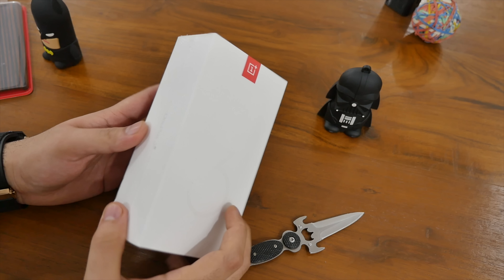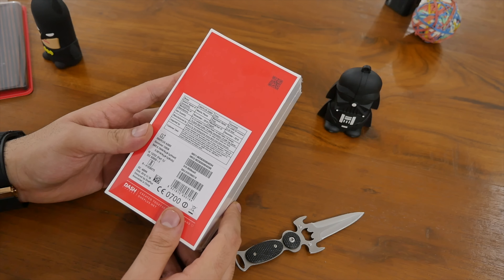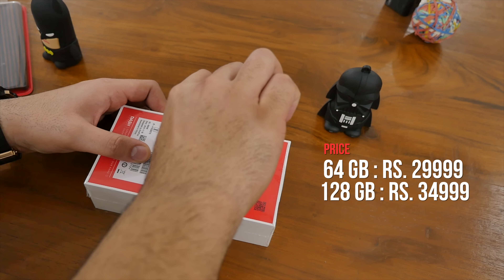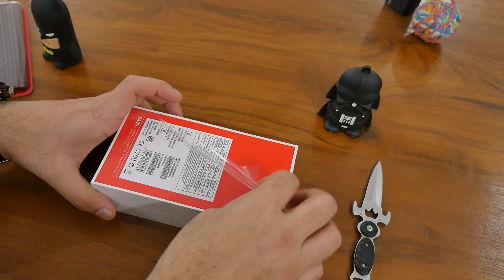The OnePlus 3T has been launched in India for the price of ₹29,999 for the 64GB variant and ₹34,999 for the 128GB variant. It was launched on 2nd December but goes on sale on December 14th. The packaging is not a lot different from what we saw with the OnePlus 3, and the OnePlus 3T does not add anything special or extra inside the box.